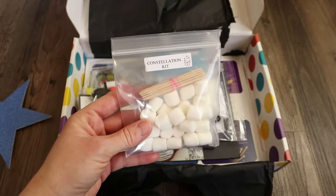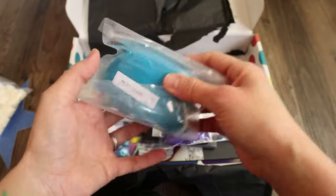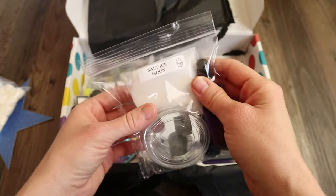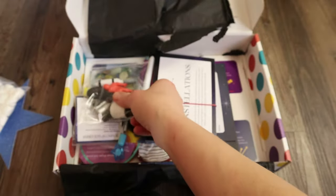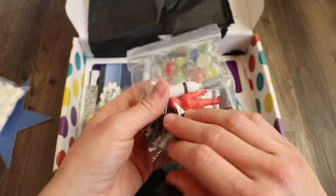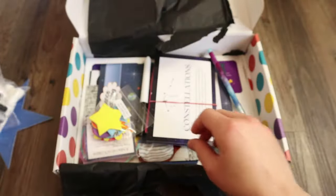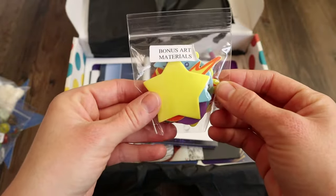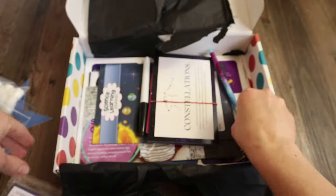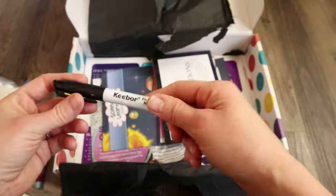Here's a Constellation kit with some little toothpicks and marshmallows — that'll be really fun. Here is some play sand, and there is a Salt Ice Moon kit, which sounds fun. There are some little toys and things to play with inside the play sand, and some bonus art materials. There are Jumbo Space Orbs, a Galaxy Pen — he's going to love this — a dry erase marker, and then a little notepad that he can write in.